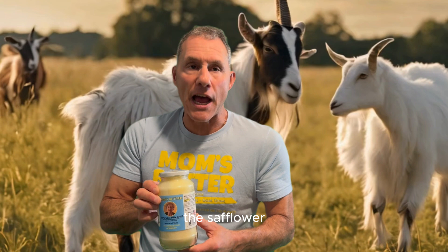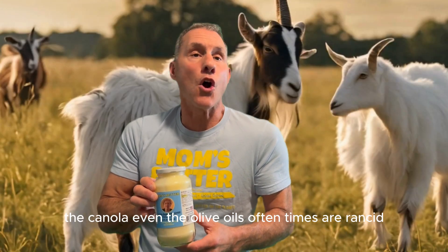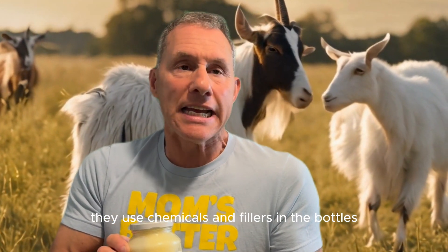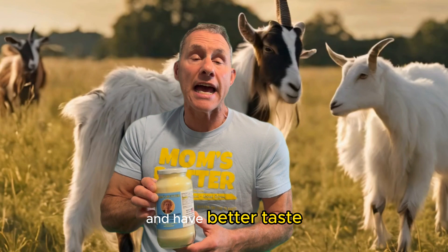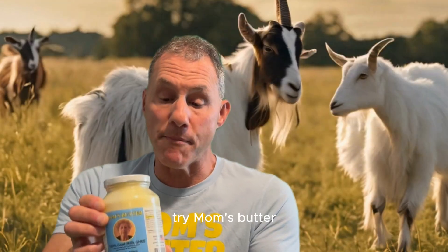The safflower, the canola, even the olive oils are oftentimes rancid. They're produced in multiple countries, they use chemicals and fillers in the bottles and cans — you're not getting what you think you're getting. So if you're looking for something to cook with that has better taste as well as better health, try Mom's Butter.